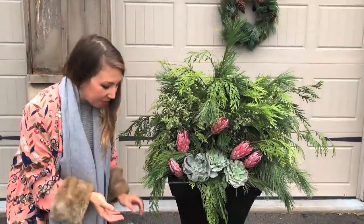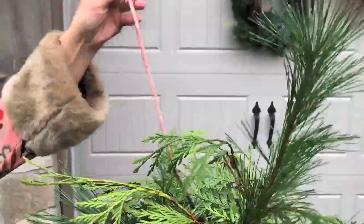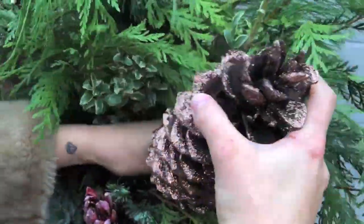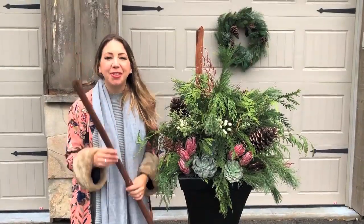So let's talk about colour. I'm going to add some sparkly bling that matches the protea, and this is going to give it a very whimsical look. Then we're going to add some pine cones to give it a natural vibe. I've also added some berries for a pop of white — and this is my favourite part.